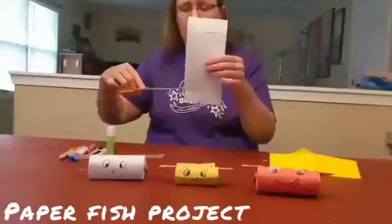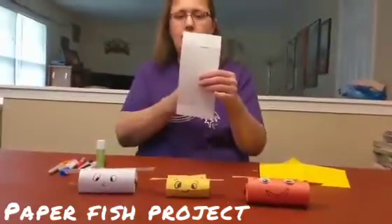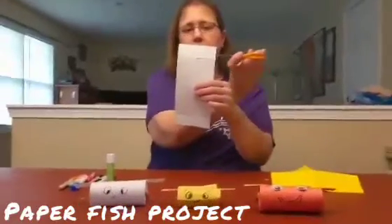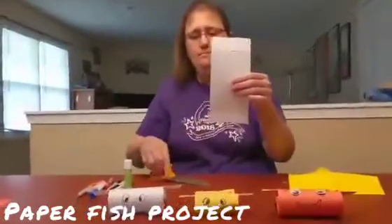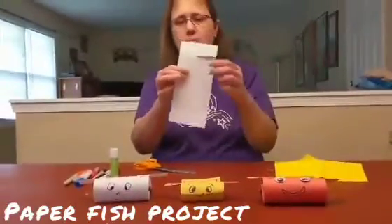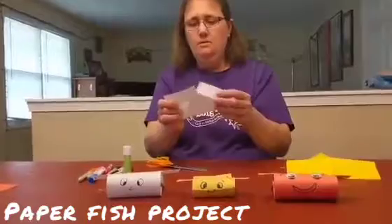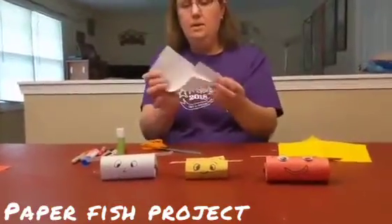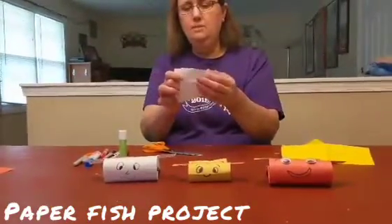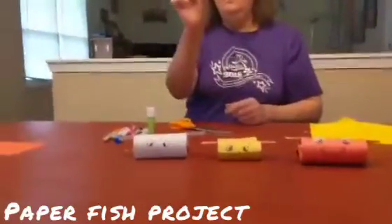Once you have that piece of paper, you're gonna make a cut at the bottom and you're gonna probably want to cut about halfway in. And then on the other side on the top, you're gonna cut about halfway in so that you have two cuts. And you're going to fold your paper and insert the two cuts together so that you have a fish.